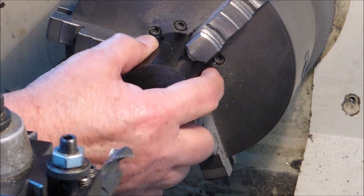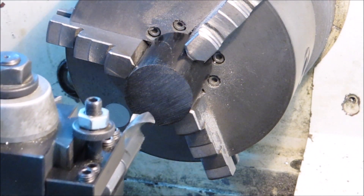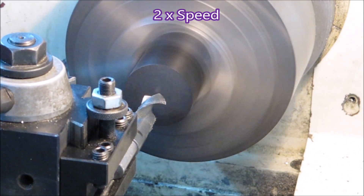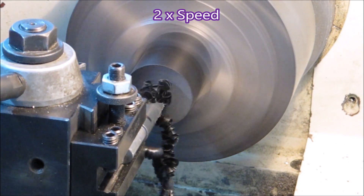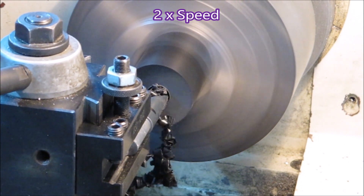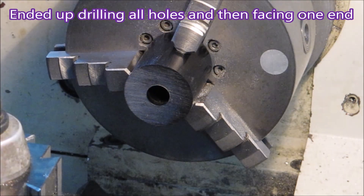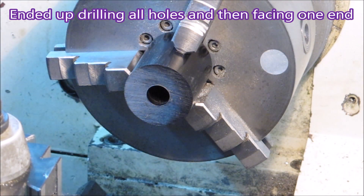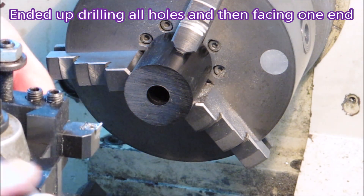Here I'm drilling it from both ends to start with - my 15mm drill wasn't long enough to go all the way through, so we're doing it from both ends. And facing both ends - I ended up just facing one end because I only needed one end faced, as the rest would be cleaned up in the centre lathe.